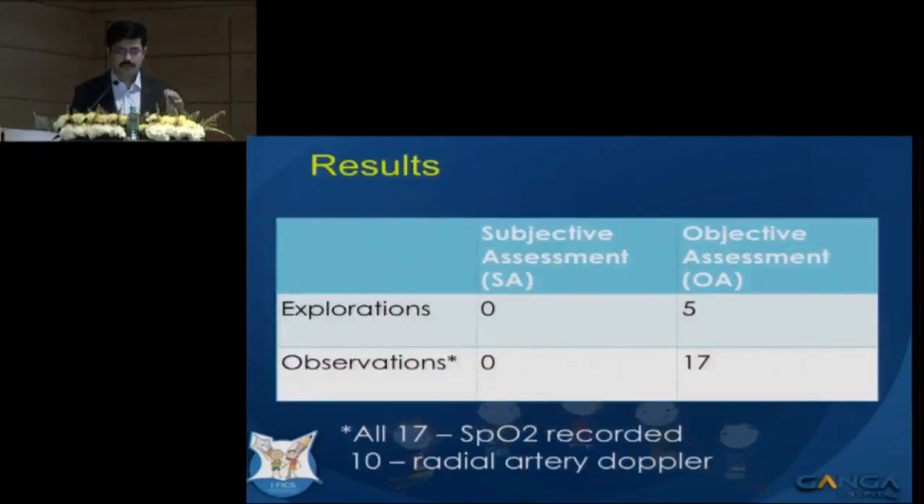Looking back, all decision making was based on objective assessment. All 17 observation patients had documented good pulse waveforms on SPO2 signals greater than 95%. Ten of them also had positive radial artery Doppler signals.